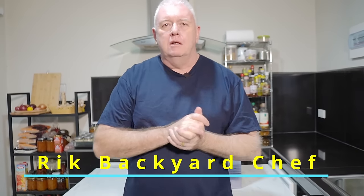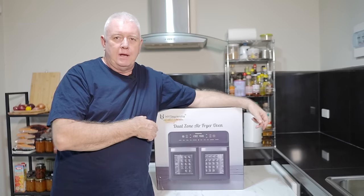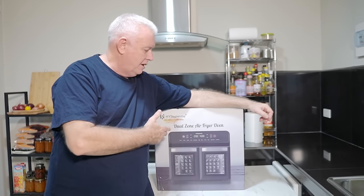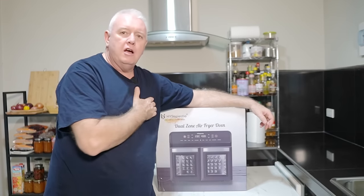Hi everyone, welcome to Backyard Chef, I'm Rick. Today I've got myself a new air fryer. Hi Sapientia have sent over the new dual zone air fryer oven.